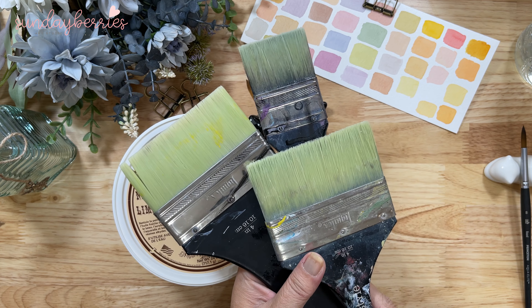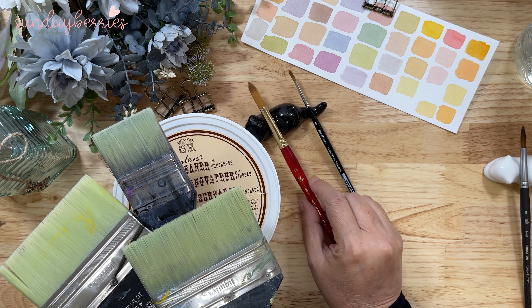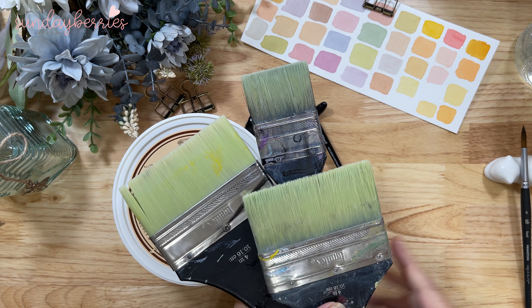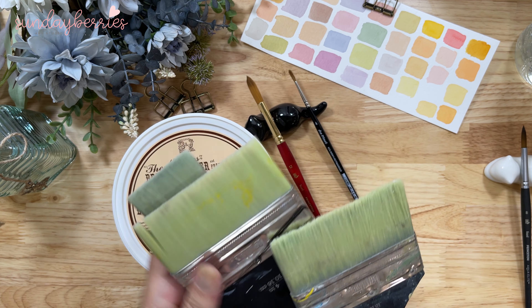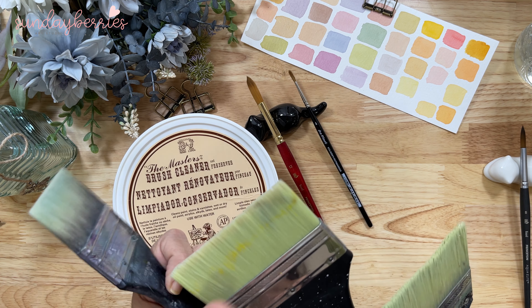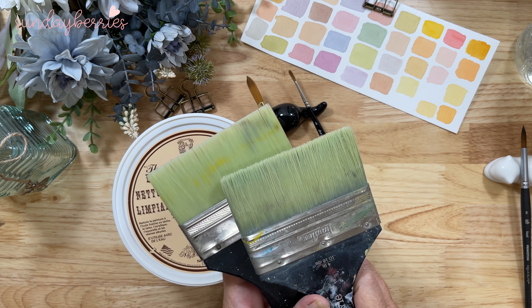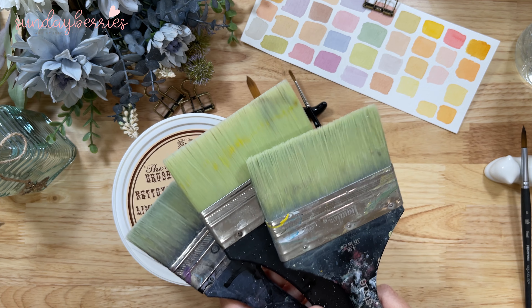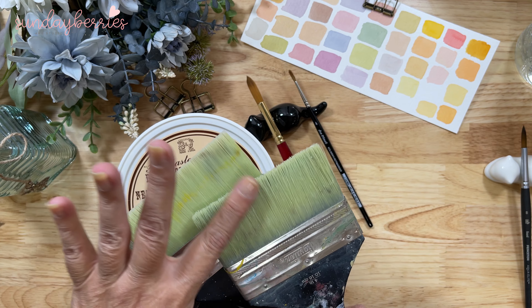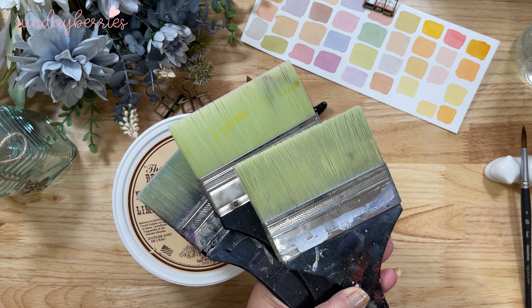You can take a look at these brushes and compare with a watercolor brush — these are monsters. I do paint in large format, so this is why I have these brushes. Obviously, the use and everything is going to wear them as the years go by. But these brushes are easily more than seven years old. So to tell you that this cleaner and preserver is excellent — it just simply is.